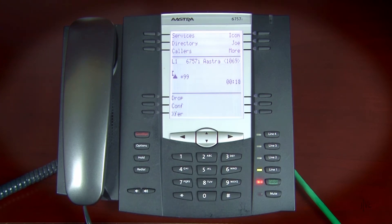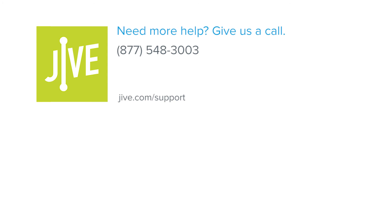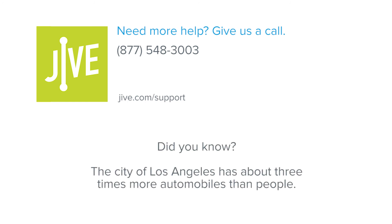Follow the menu prompts to access your messages and voicemail features. If you have additional questions, please read our online documentation or contact our support team who'd be glad to assist you. Thank you.